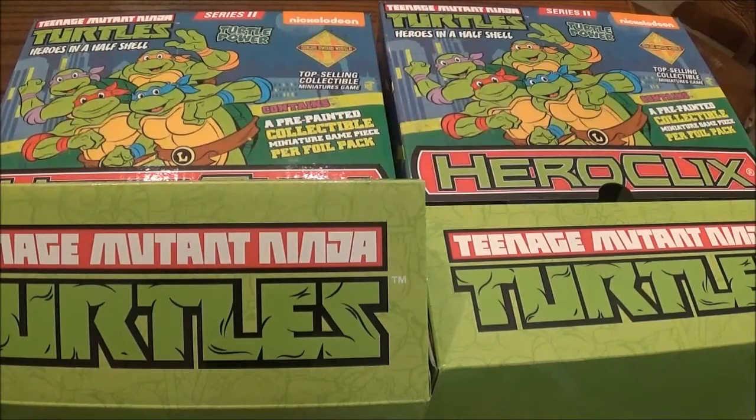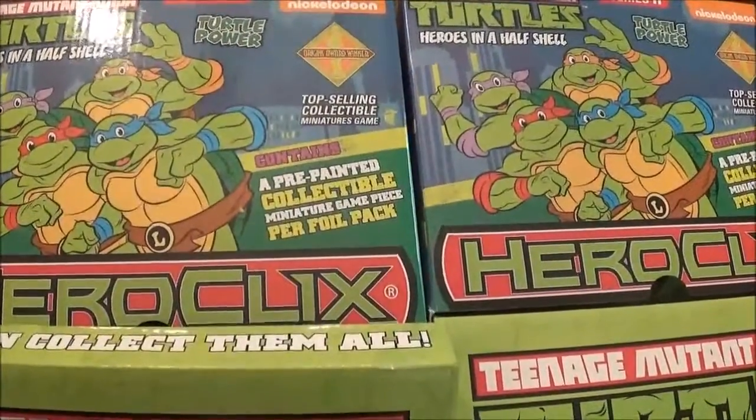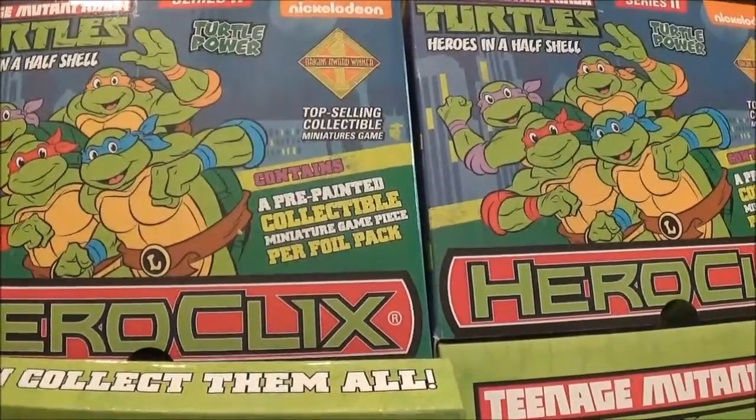Hello and welcome to Mr. Clicks Flicks. I'm your host as always Mr. Clicks, working every day to bring you the best HeroClix channel available on YouTube. And in today's video we're going to go ahead and do an unboxing of the brand new Teenage Mutant Ninja Turtles Heroes in a Half Shell HeroClix set.